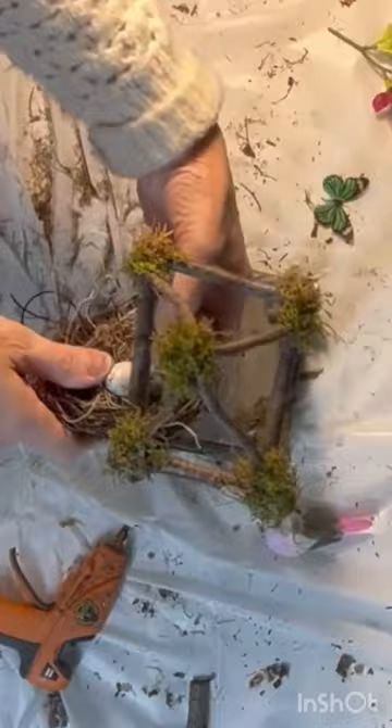Finally I embellished the stick lantern with a bird's nest, some faux plants, and a butterfly sticker.